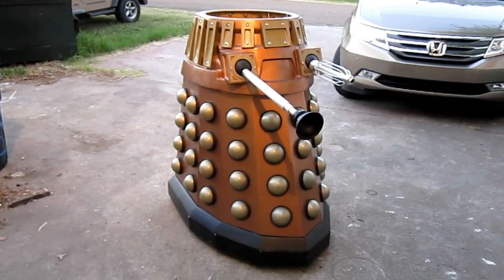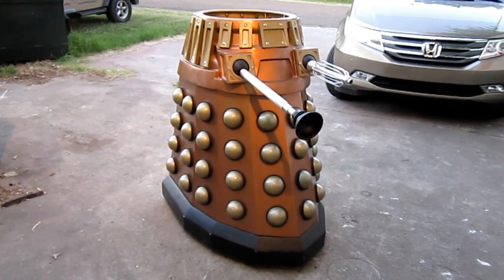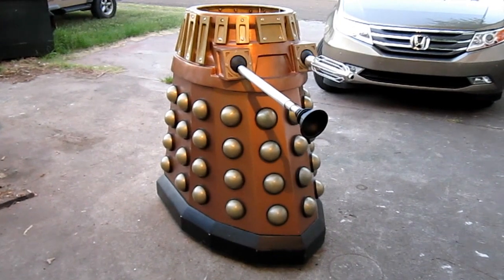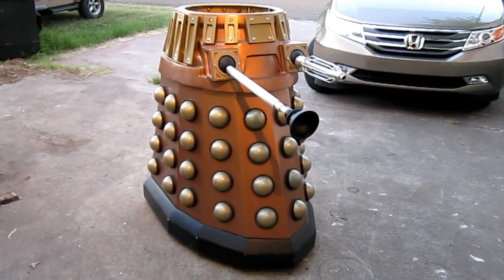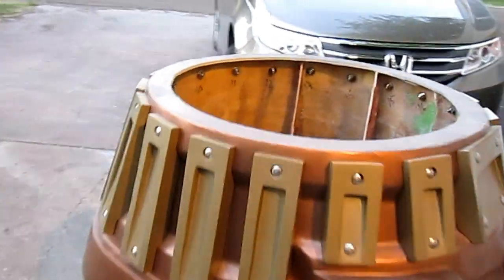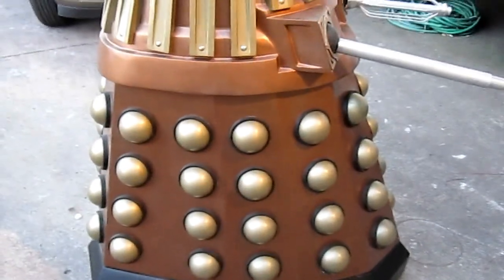This is Wayne Neumeier of Two-Story Props with a big update on our Dalek project. Here you can see the exterior. I don't have the head on right now because we're still in test phasing. But we have a very unique first for us in that we've now made a remote control prop.